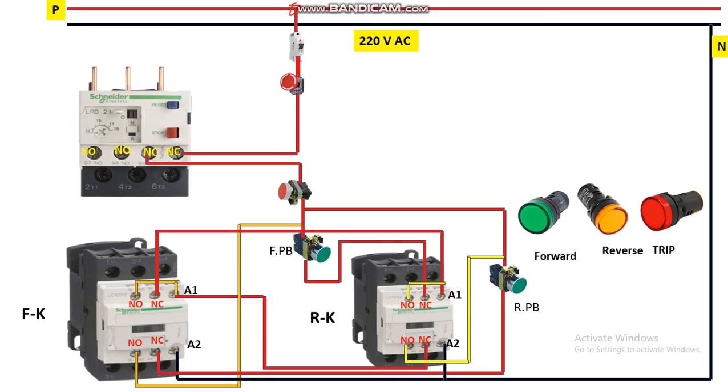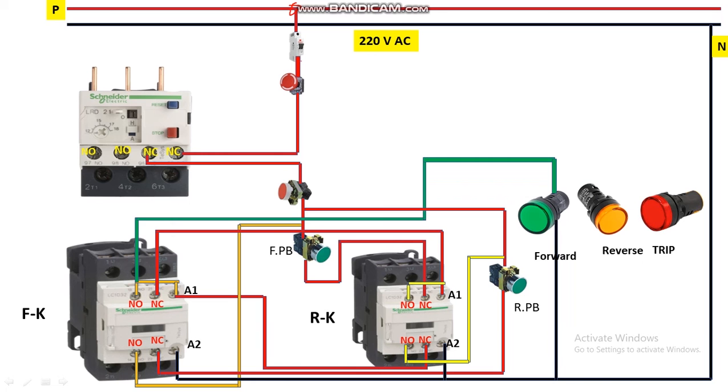Up to here we have completed the wiring for forward and reverse controlling. Now come to indicator wiring. The green indicator is for forward direction — if the motor is running forward, this indicator will glow. If the yellow indicator is glowing, the motor is running in reverse direction. If the red one is glowing, the motor is in trip condition. For the forward direction indicator, take a wire from the output of the NO contact of the forward contactor, give it to the forward indicator, and connect neutral to the other terminal. Similarly, from the output of the reverse contactor NO contact, connect to the reverse indicator with neutral.